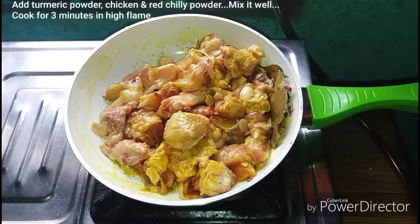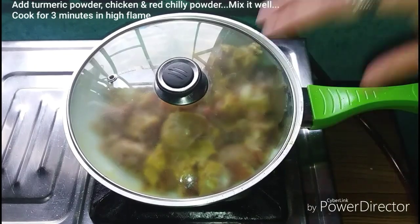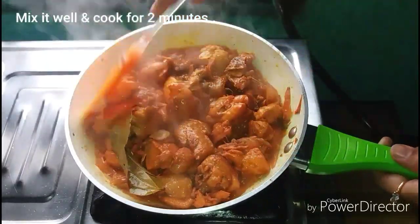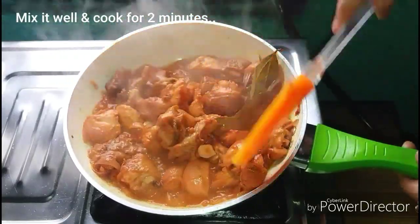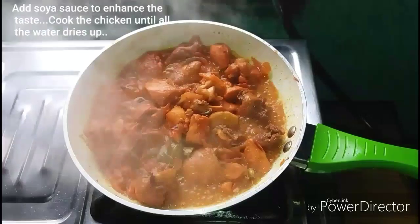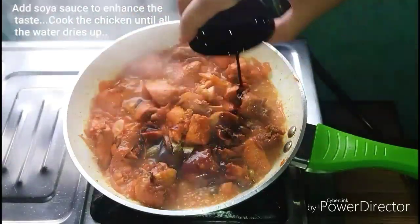I will use this color for Kashmiri Khursani. I will put it in high flame for 3 minutes. I will put it in high flame and see it. I will now put in that shade. I will paste the oil in 2 minutes. I will pay soya sauce and improve this taste.